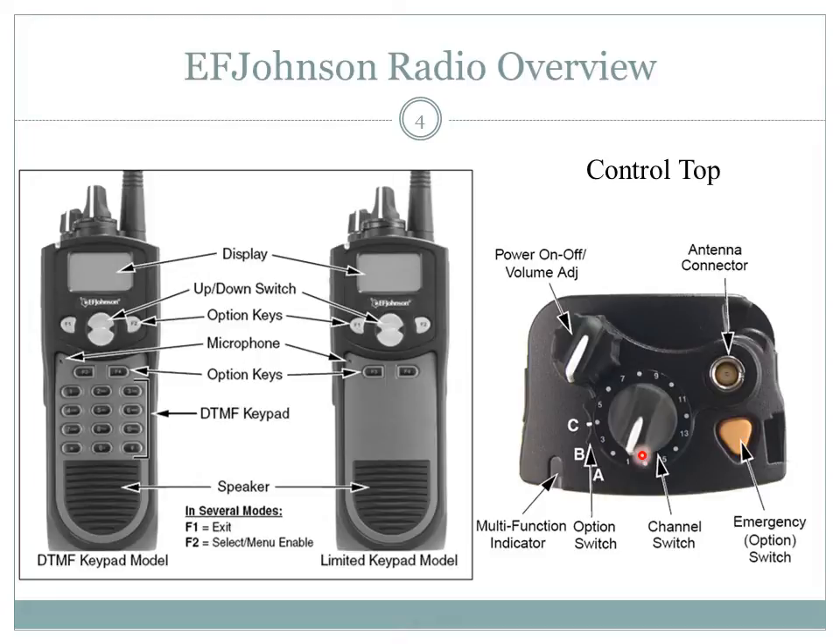The antenna connector is located to the right of the control top. The multi-function indicator will appear either red or green while the radio is on. The push to talk button is the largest of the side buttons — press and hold to talk and release to listen. The menu and keypad options will vary; most radios owned by the Center for Community Preparedness have limited keypad options.